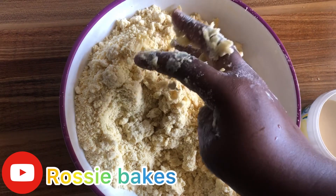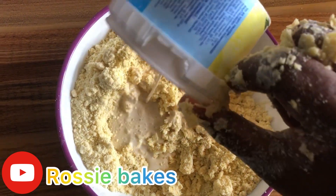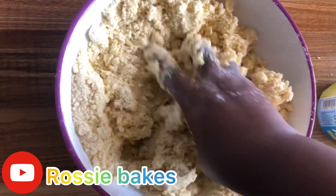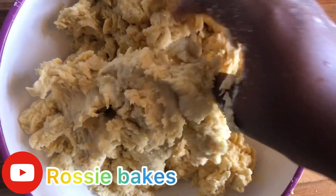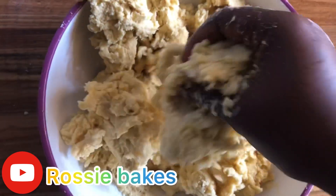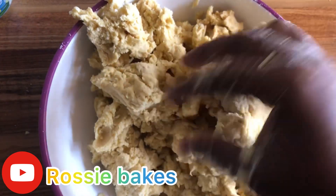It's better for the dough to be hard than to be extremely soft, so let's mix everything together. This is the perfect consistency we are going for. We now go ahead to form a ball shape, as we've been doing in our previous videos.